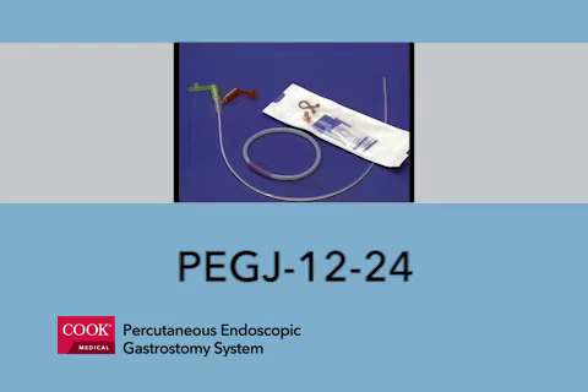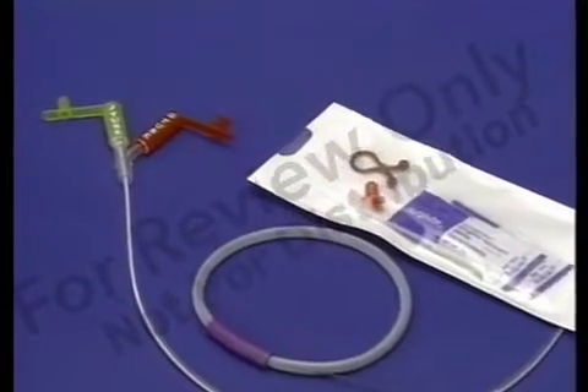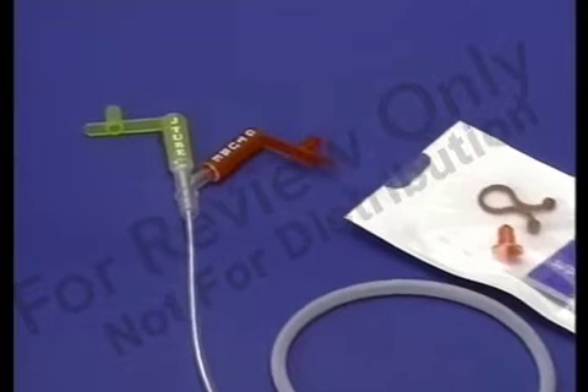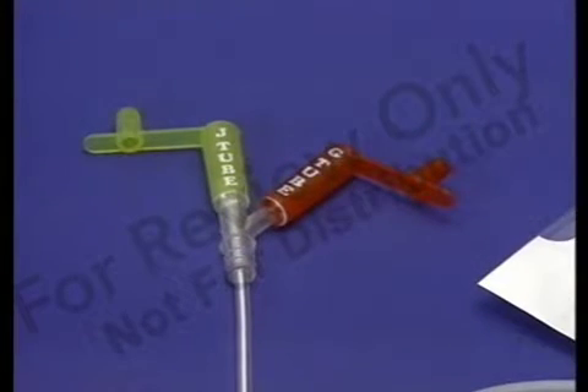The Cooke PEG J1224 kit features the Cooke PEG J12 French tube. This polyurethane tube can only be used with the Cooke PEG 24. The GJ tube is advanced into the jejunum over a wire guide through the PEG 24 feeding tube. The GJ adapter is clearly marked and color-coded for decompression, medications, and feeding.